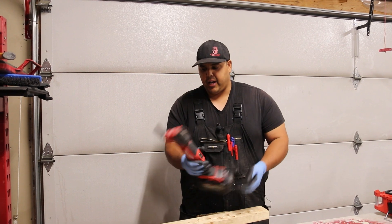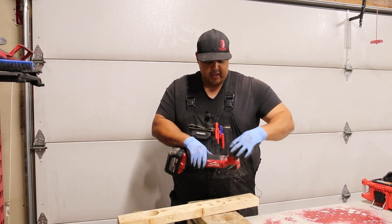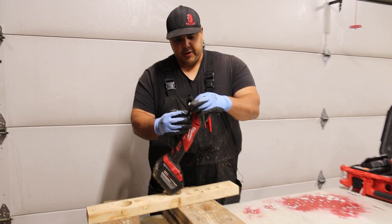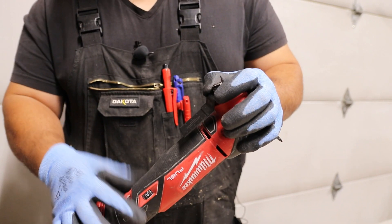This unit here is pretty neat, I like it. The only thing I don't like about it is that you can't take this and spin it the other way and store your bits like this — it just doesn't allow you to do it. That's the only thing I don't like about it. My old one was the Milwaukee, but it wasn't the Fuel one.